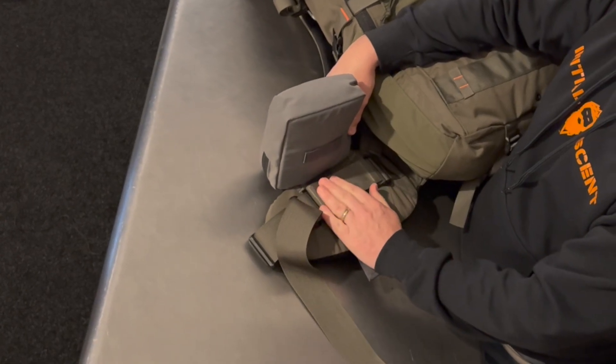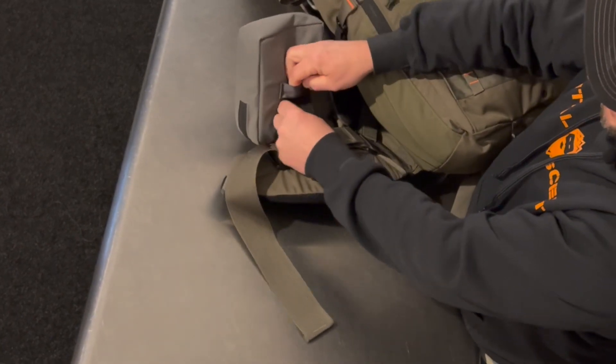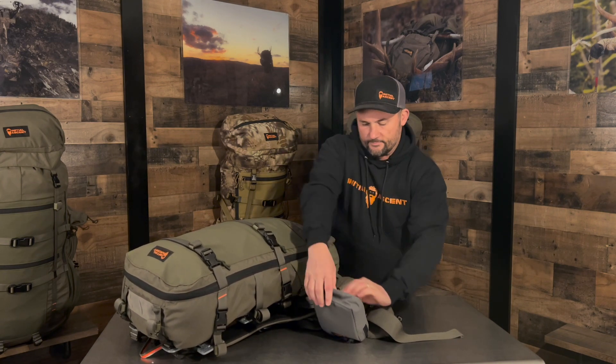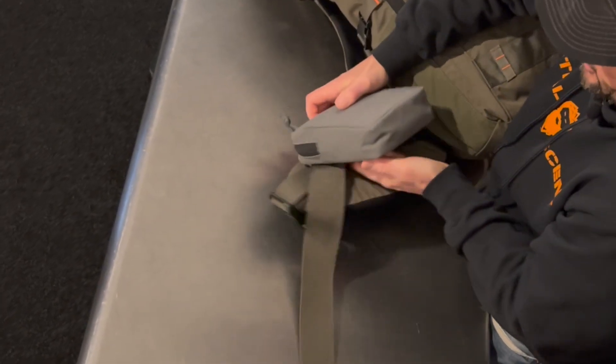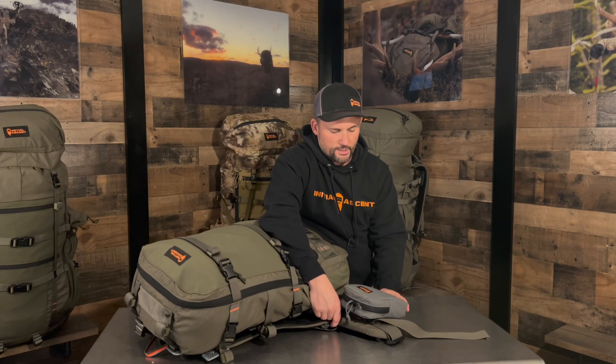Once this locks down, it's not going to move. Then you just take your MOLLE system, run it through the webbing strap here, and once you get that through, it's going to come back on itself and lock down. Pull it back through — there's Velcro on the backside — and now that is locked down. It does not move while it's on there.